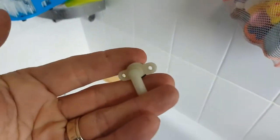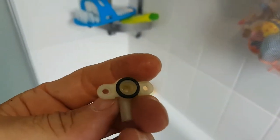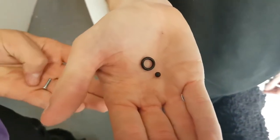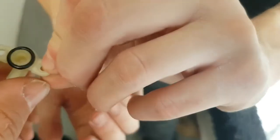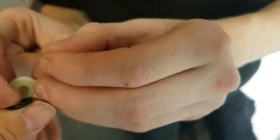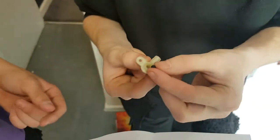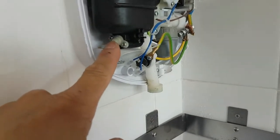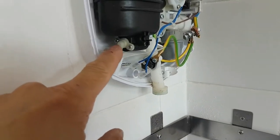Remove the pressure release valve, or pressure release device. We have a spare service pack for it, which includes a little ball that goes into that hole, and a new rubber o-ring. The pressure release valve now has the new o-ring and the new ball installed.